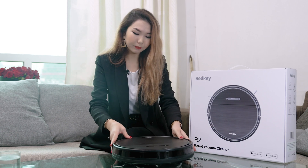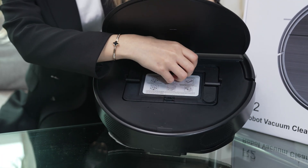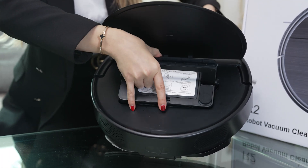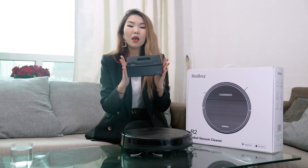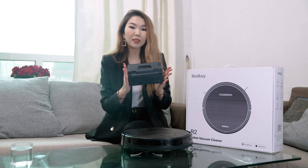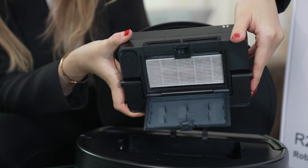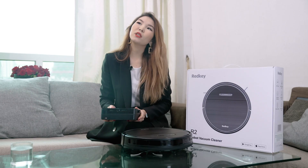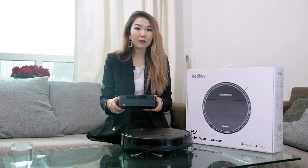After opening, we can see there is a removable two-in-one water tank — like this one. It's a dust box with a HEPA filter combined, which saves a lot of space. In 2022, two-in-one water and dust tanks are just getting popular.